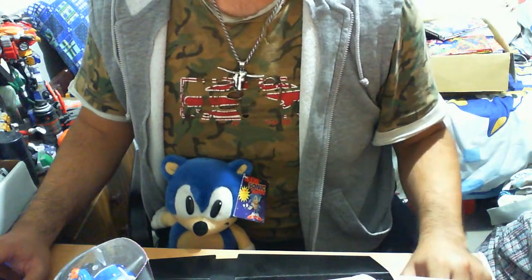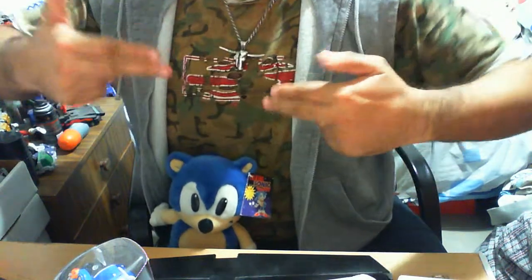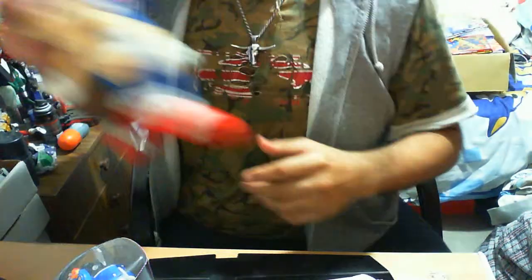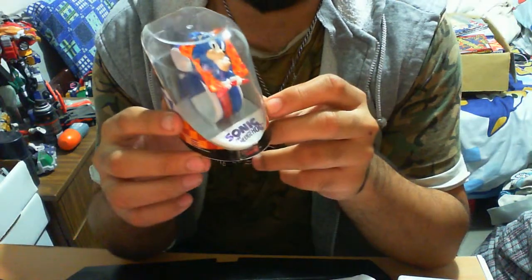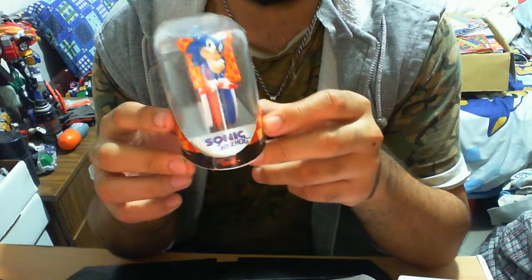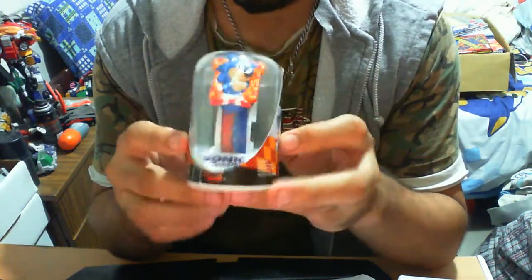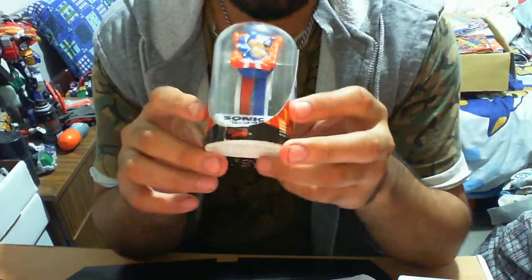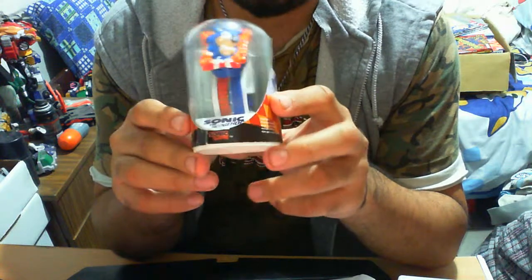Hi guys, my name is Lord Tomo and welcome again to another Sonic the Hedgehog toy and collectible review. As you know, I'm Lord Tomo — the Blue Star, good old Sonic the Hedgehog. This actual item is a Sonic the Hedgehog watch by Innovative Time. Some of you may have seen it, some of you may not have seen it.